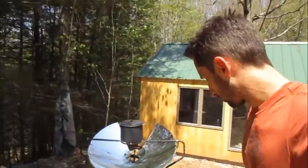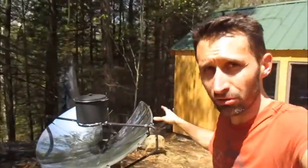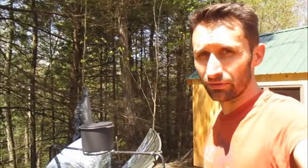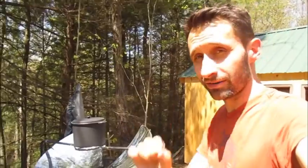I've got this large solar cooker that I've had on my show in the past. Really great for boiling water — nothing else in my experience. Just way too hot for anything other than boiling water, but awesome at boiling water.